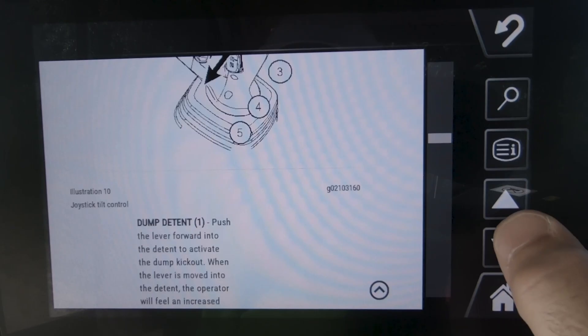It takes you directly to the operation and maintenance manual information. That is how you can use both the electronic operation and maintenance manual as well as operator controls help on Caterpillar's next-gen medium wheel loaders.